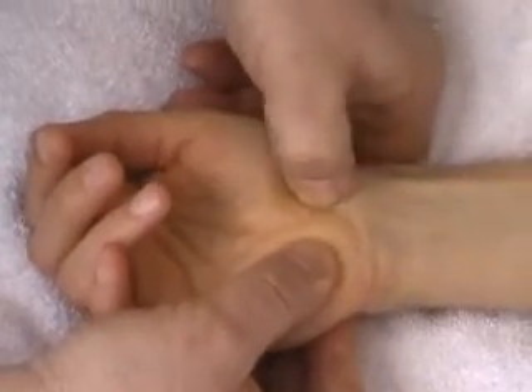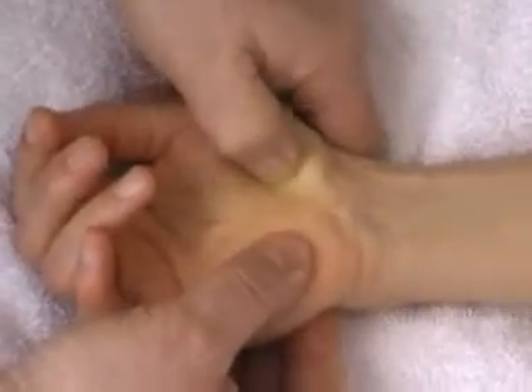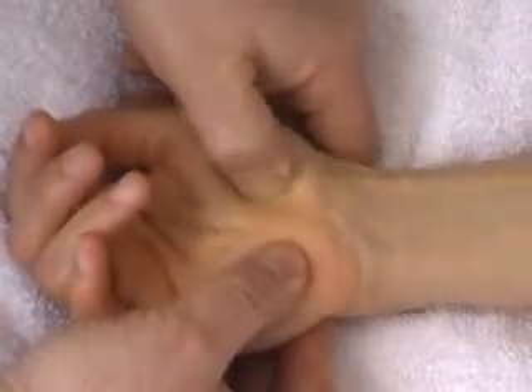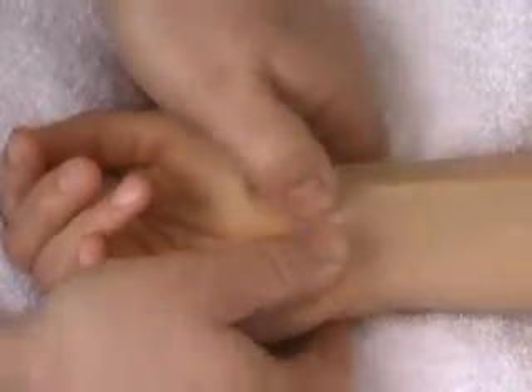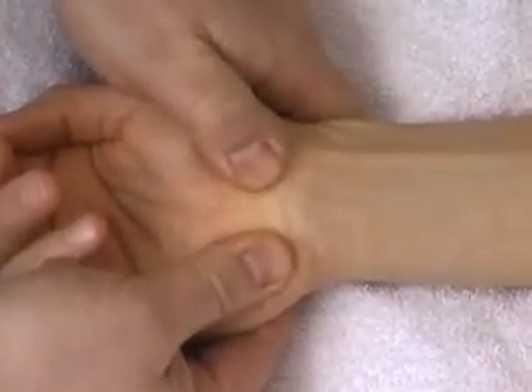And then this projection here — the tuberosity of the scaphoid and then the medial part of the ridge of the trapezium. So if you proceed through the soft tissue, you'll feel the thickness and density of the flexor retinaculum and its bony attachment points.